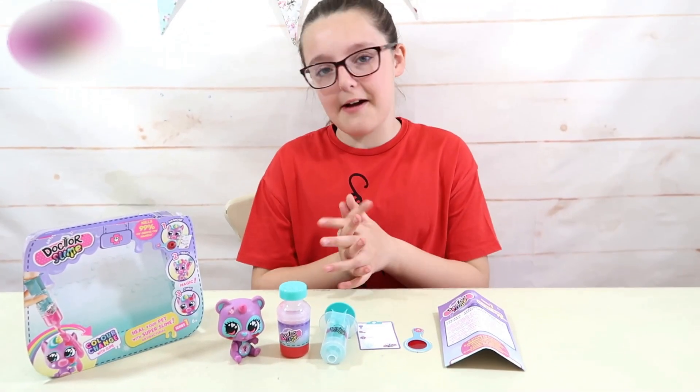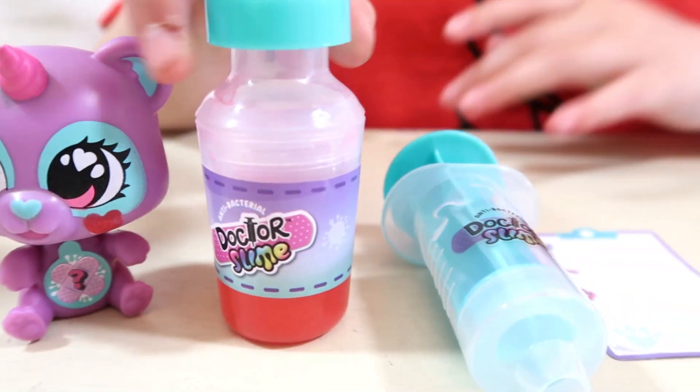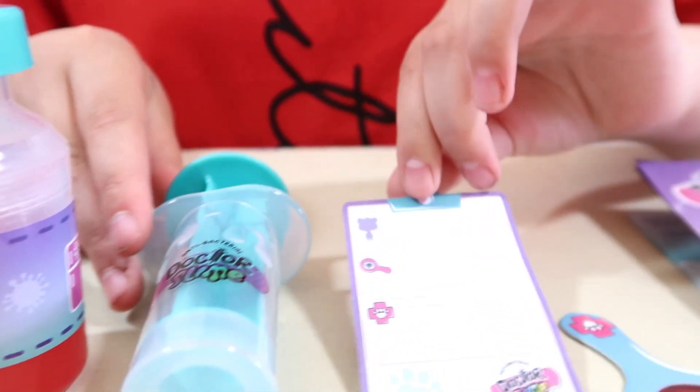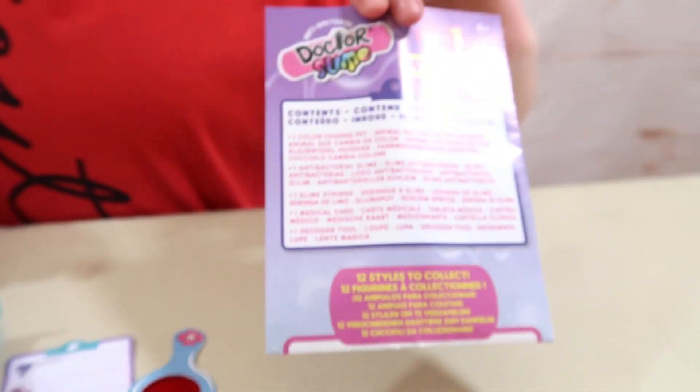Here's everything that we got out of the box. We have a colour changing pet, antibacterial slime, a syringe, a medical card, a decoder tool, and of course some instructions.